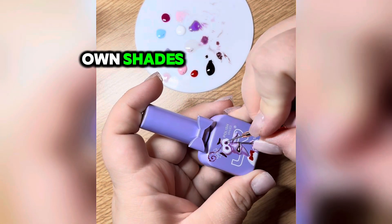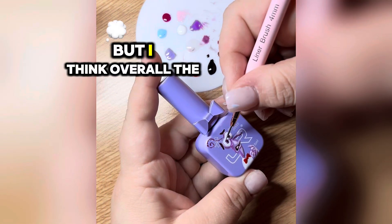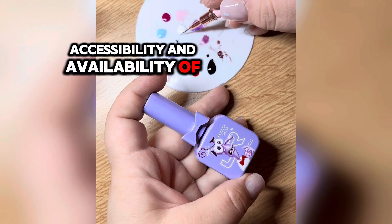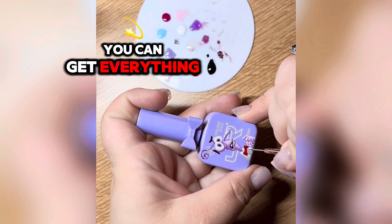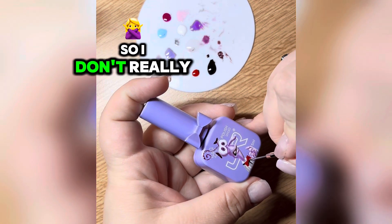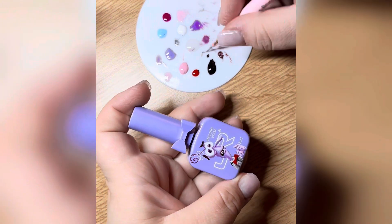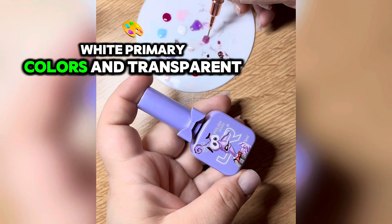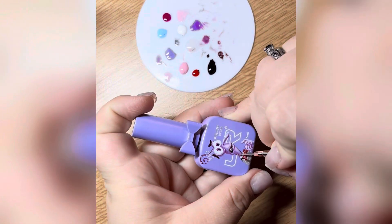You can see I'm mixing my own colors as I go — I need my own shades, my own semi-transparent colors for highlights and shadows. Overall, the world has changed when it comes to accessibility and availability of different materials; you can get everything on the internet and it's a matter of personal preference. But it does make sense to start with the most basic things: black, white, primary colors, and transparent gel polishes such as top coat and base coat.